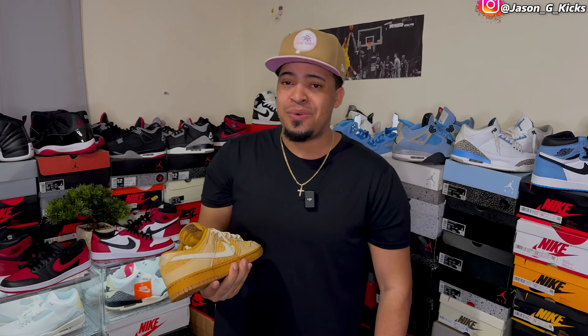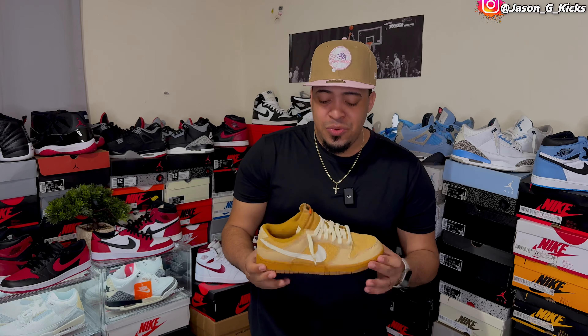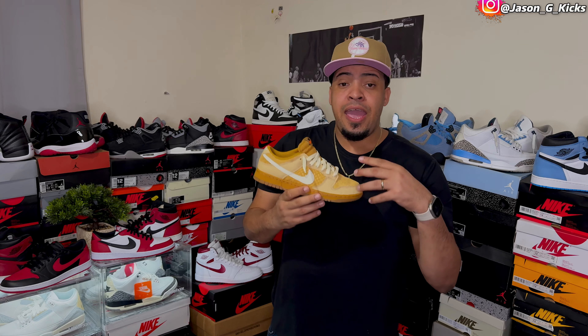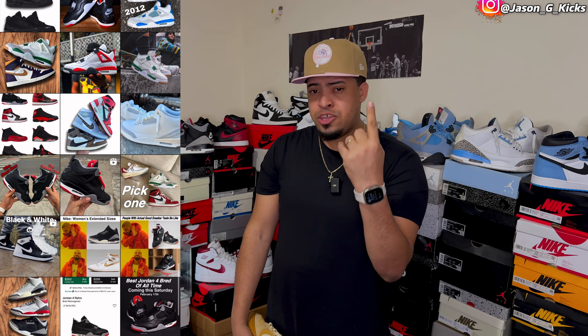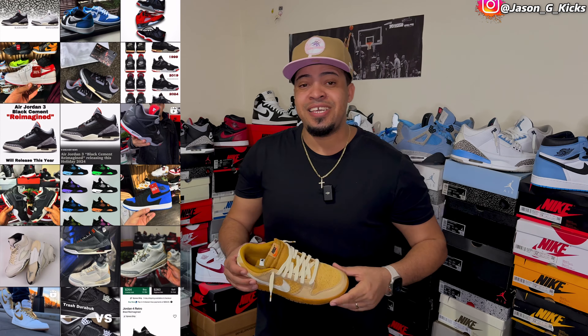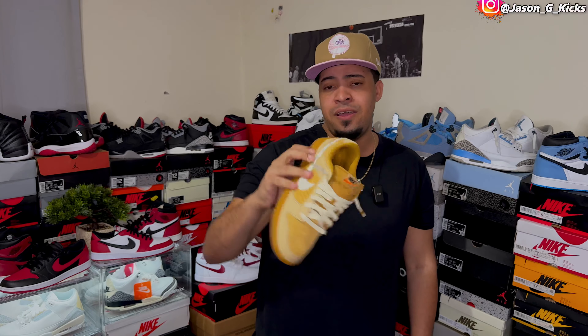Now I want to know your opinion — are you feeling these or do you think the shoe is too funny for you? Let me know in the comment section and subscribe to the channel for more content like this. If you want to know more about my content outside of YouTube, follow me on Instagram at Jason J Cakes — I'm always uploading videos, pictures, sneaker information, shock drop early access, and all upcoming releases. Thank you for watching and till the next one, goodbye.